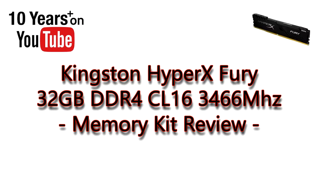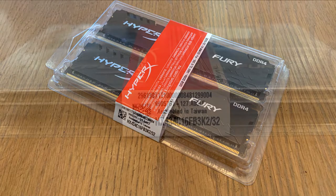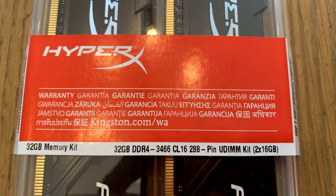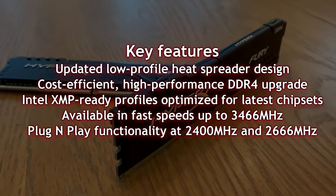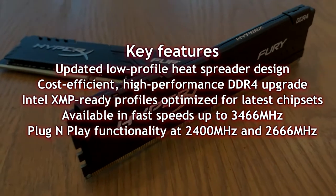PC Wizkid here with a new video review from Kingston — the HyperX Fury 32 gigs of DDR4. In this kit you can see two 16-gig modules. The exact model number is right there — pause the screen at any time. You can see the CL16 timing, 288 pins on these modules, for your latest motherboard whether it's Intel or AMD, and they come ready to go for that XMP profile.